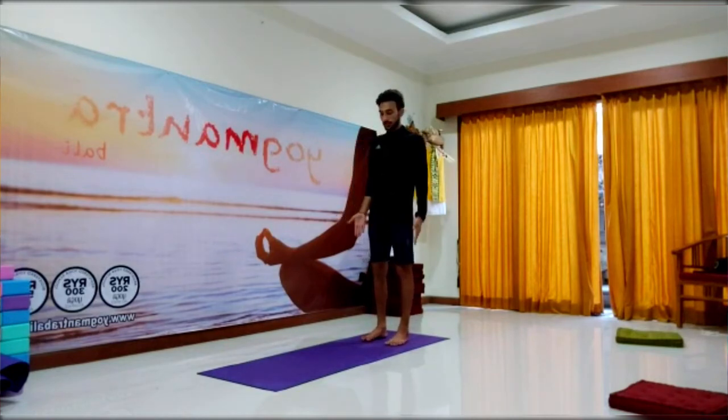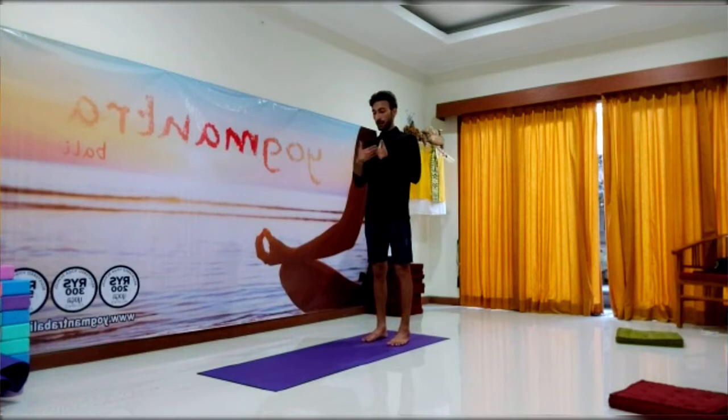Namaste. For Urdhva Hastasana, we will stand in Samasthiti and with inhalation, drawing the air into the chest or possibly into the belly, we will sideways raise our hands overhead.